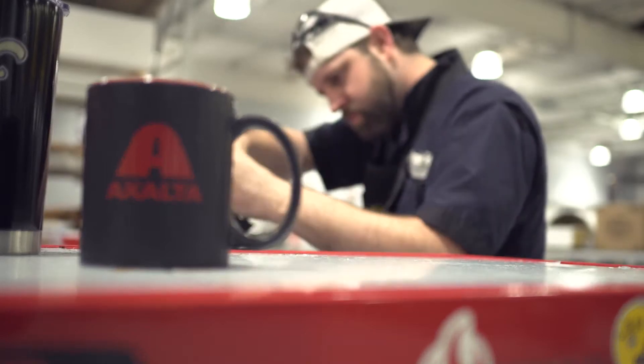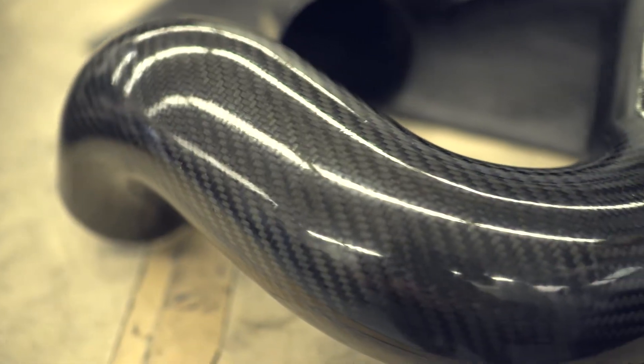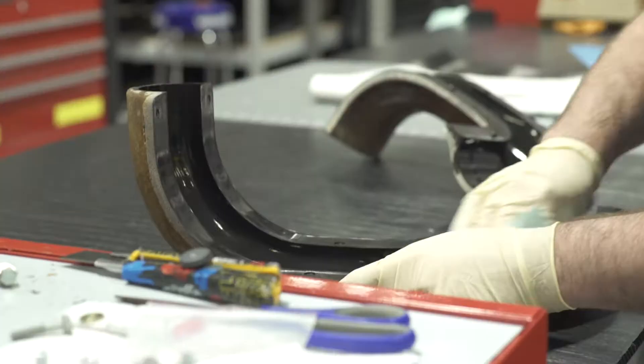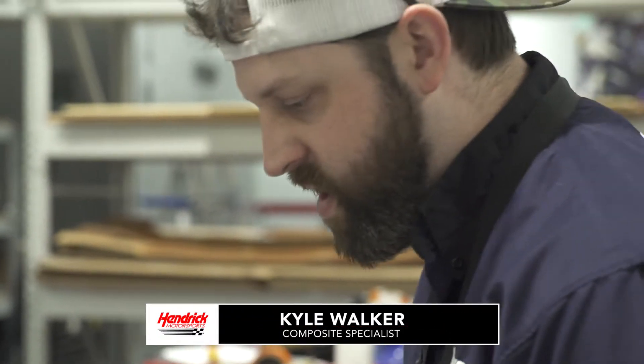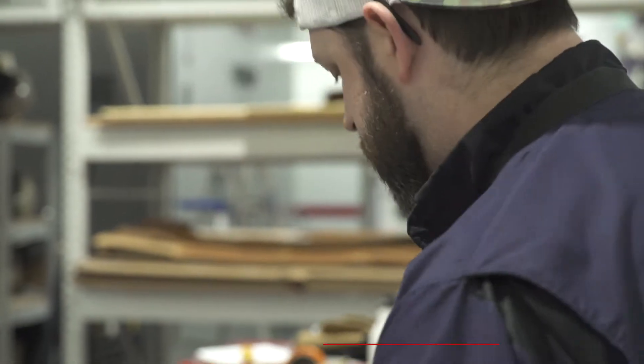The thing about carbon fiber is when you have it laid up at the same thickness as steel, it is four times the strength but a third of the weight, so you can have a lot of weight reduction. That's crucial in motorsports — the lighter you can get and the more horsepower, the faster you can go.